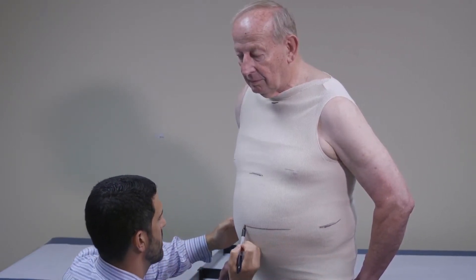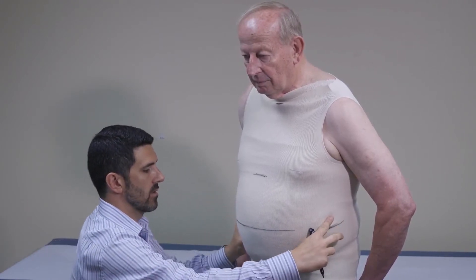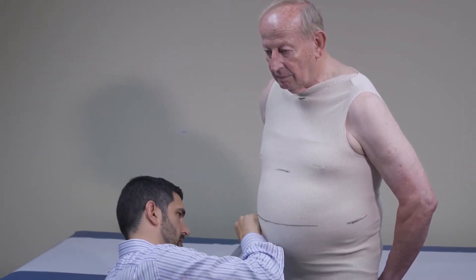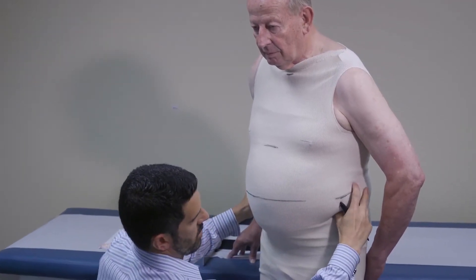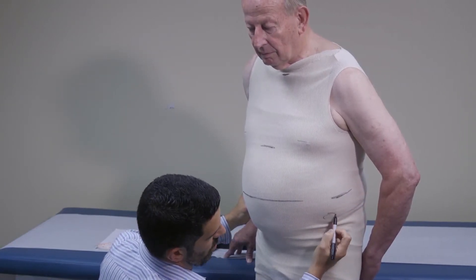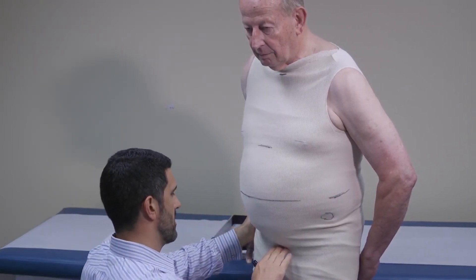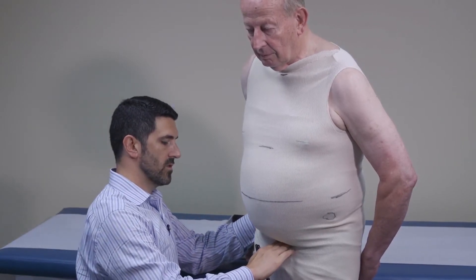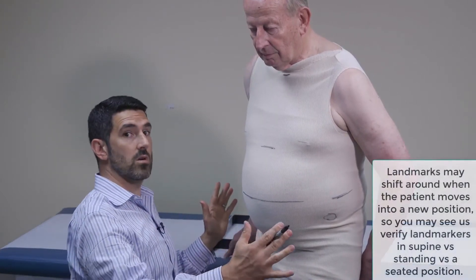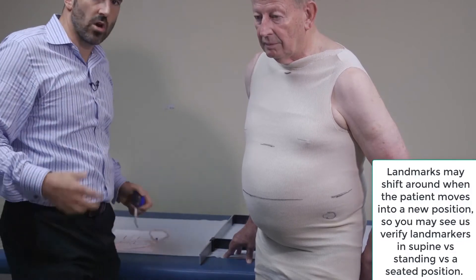We're going to mark out our waistline here — that's our waist center point, connecting the two dots. We're going to find Bob's ASIS, which for an adult is usually about two and a half to three inches distal to the waistline. That makes sense with my fingers measured out. And we need to find the symphysis pubis for Bob.